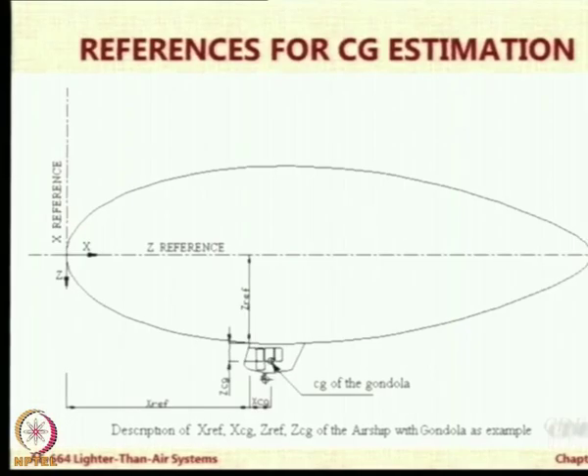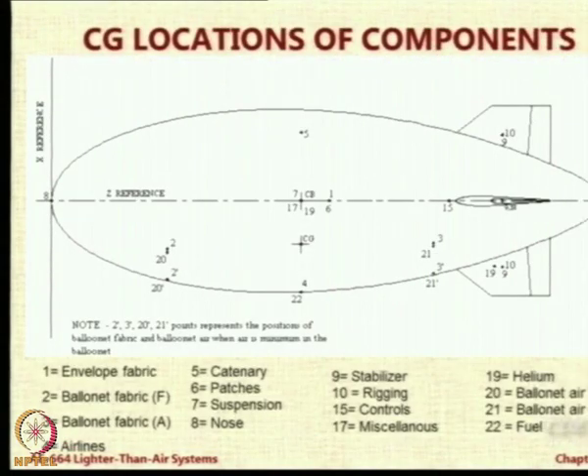There are some references used — for example, an XYZ reference at the nose, then a reference for the center of gravity of the gondola. For each component we did detailed calculations, made a 3D model, and got the likely CG location. For example, number 5 is the catenary — ropes that go inside the airship to hold the gondola or transfer the load on top. Number 10 is rigging, number 9 is the stabilizer, 15 is the controls, 4 is the airlines or cables. Every item we have accurately tried to locate and add its weight.